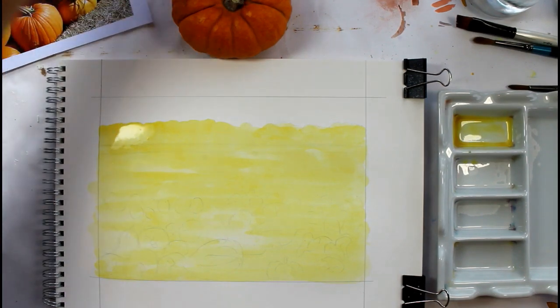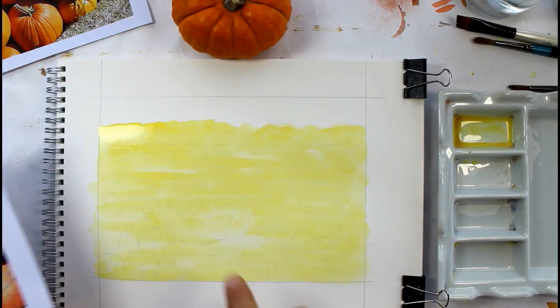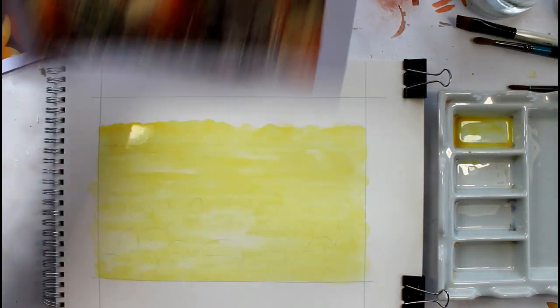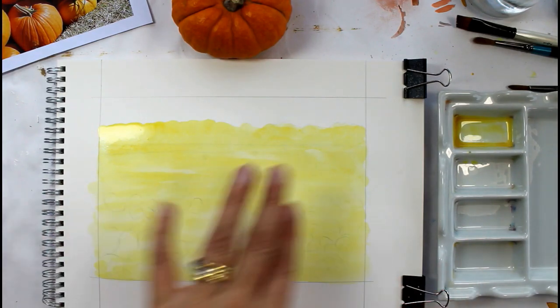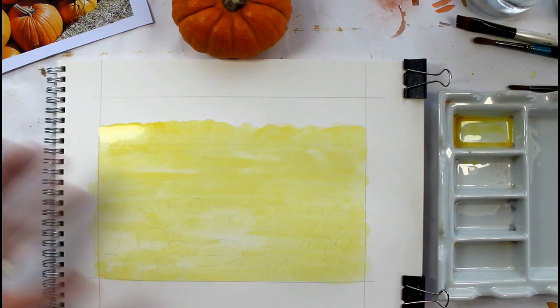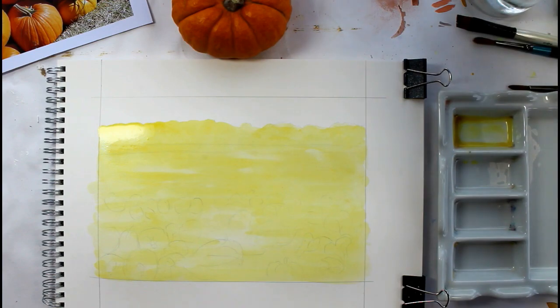If you wanted to do the highlights in white, you could either take the colour out now or you could have used a masking fluid. I'm quite happy having the highlights in this nice yellow colour because we've got some lighter areas anyway and it's a lovely bright colour, so I'm going to just leave that for the highlights. I'm going to leave that now to dry before we come back and put some more layers on.